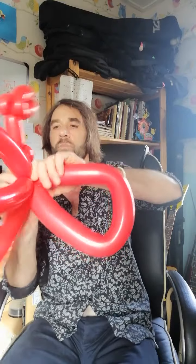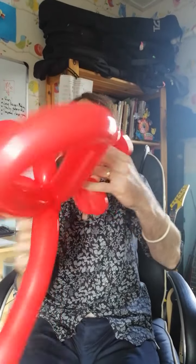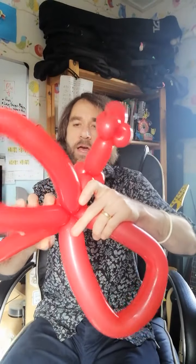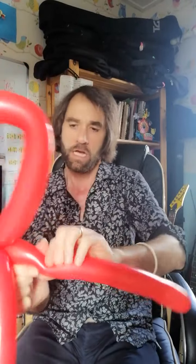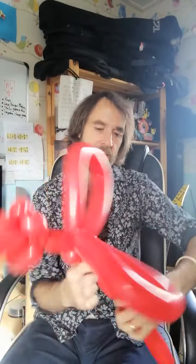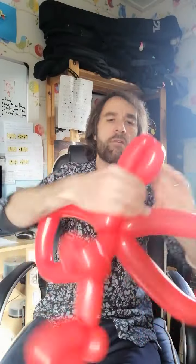Then we do a little lock twist to keep his back nice and straight. Dragons can come as females and males I would imagine in today's society. Let's do a couple of legs and a little cute tail and we're ready to rock!